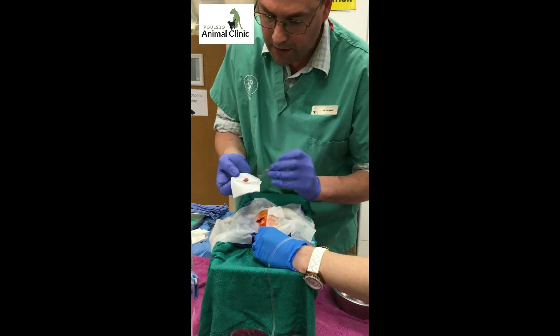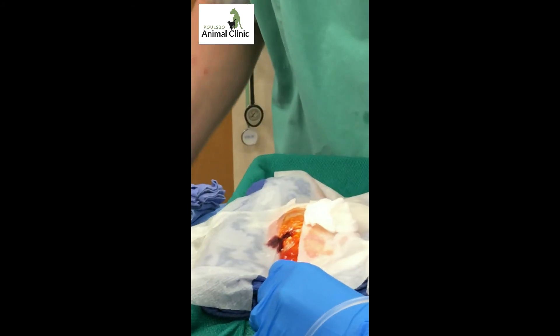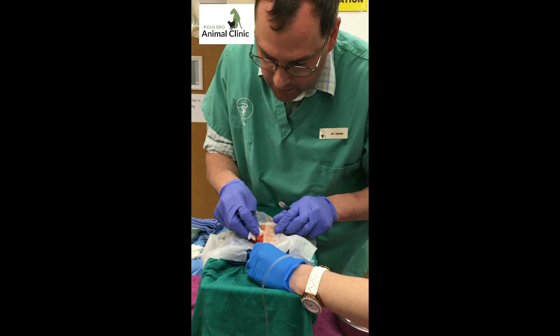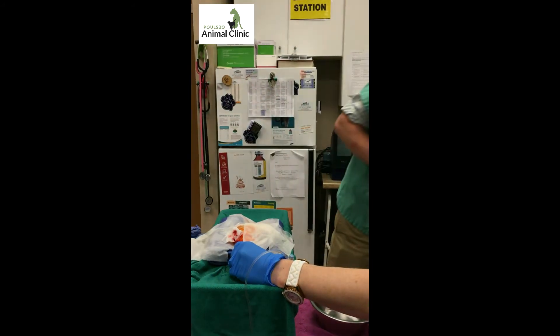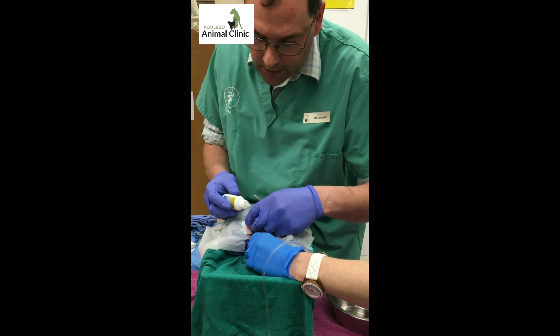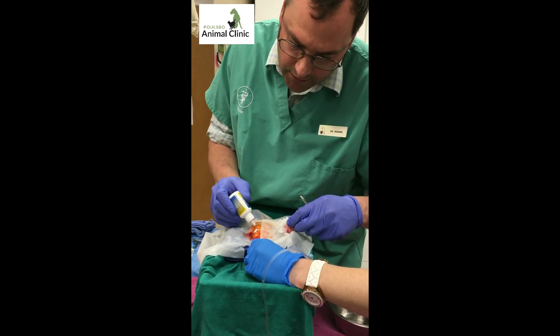The mass came off pretty easily. We'll put that into formalin for biopsy. There's just a little bit of hemorrhage here, and we're going to cover that with a product called bio-bandage. It's a powder that when it gets wet will form a barrier over the injured site.